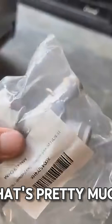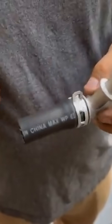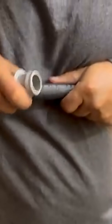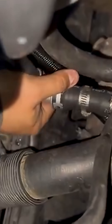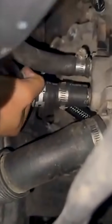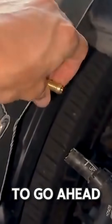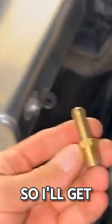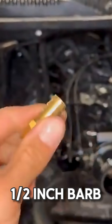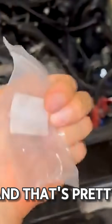What I'm gonna do for this fitting is just change it out — it's easier to just take it off, cut the old hose, and slide it onto a new fitting. I'll get rid of this one and replace it with a half-inch barb, quarter-inch fitting — you can see it right there. That's the one we got, so go ahead and throw that on and that's pretty much it.